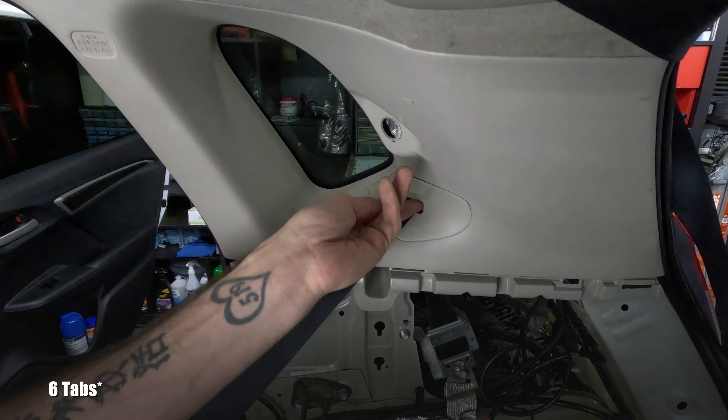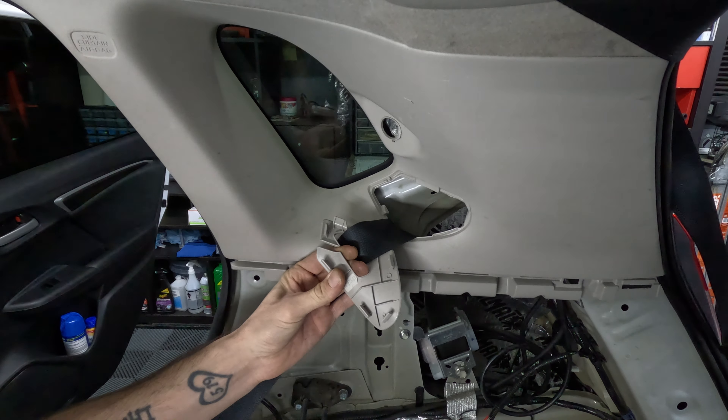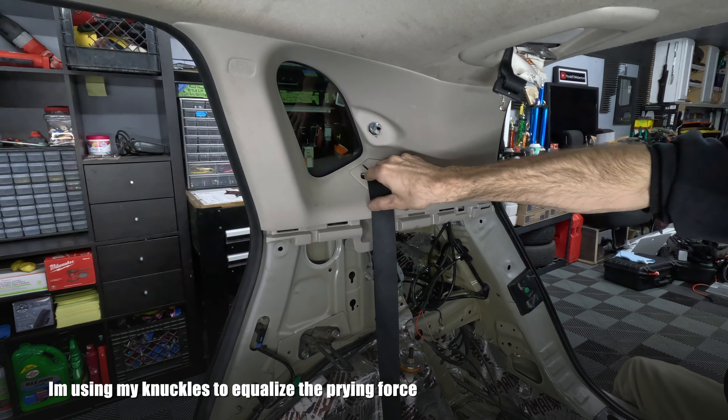I'm going to keep my rear seat belts out of the car, but if you plan on reinstalling them make sure to torque them back down to 24 foot-pounds of torque.